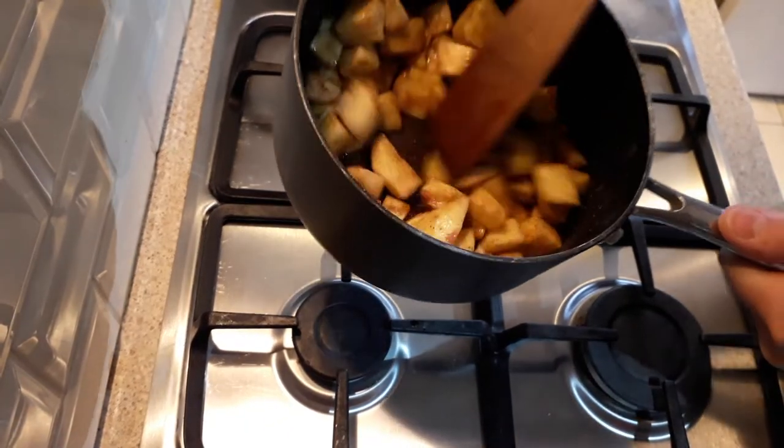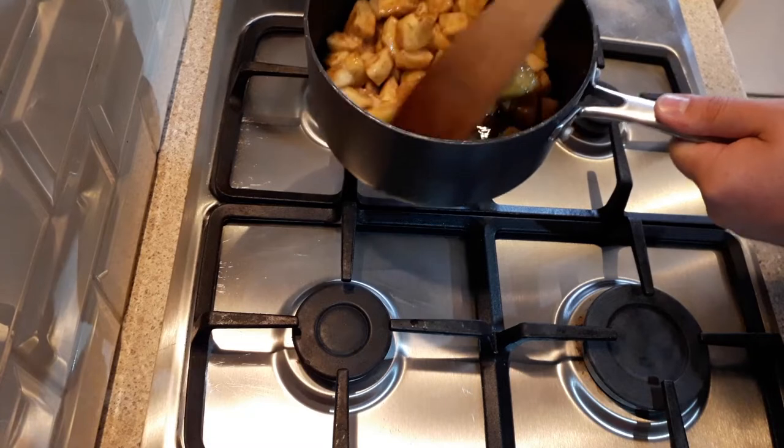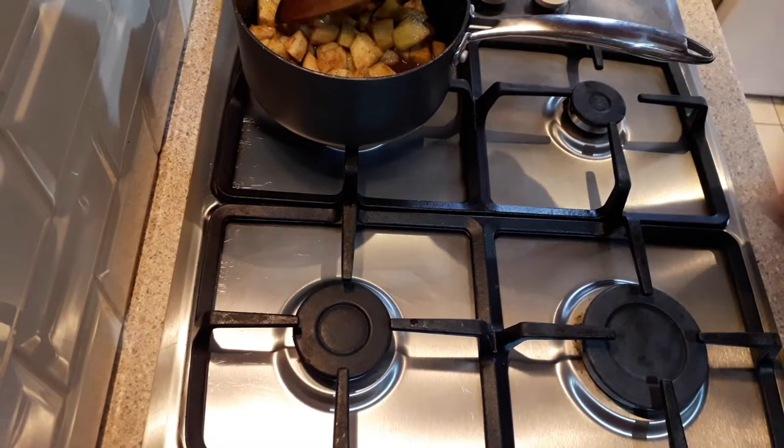These are nearly done at this stage, and once the sugar has all dissolved, you just want to turn the heat off.